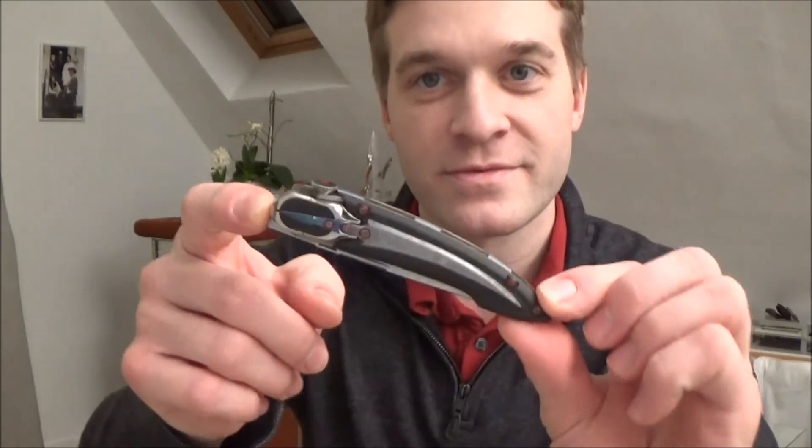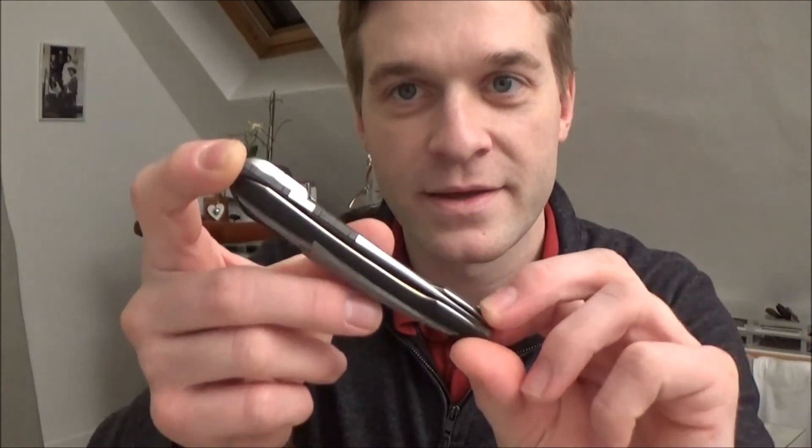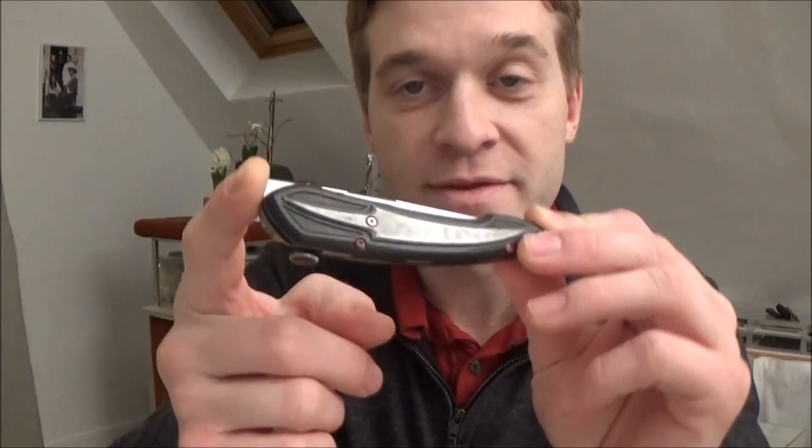Yeah, that's it. So I hope you enjoyed it. It was really short, but I really liked the video and I wanted to share it with you. I thought it deserved to be shared. And also, I just wanted to show you — I got another knife from Alain Vallette. So I'm going to review it very soon.